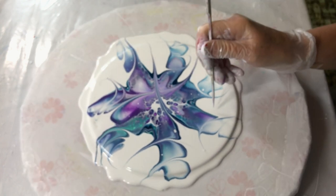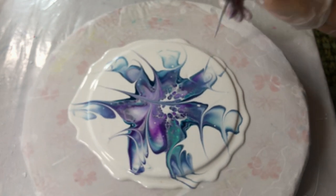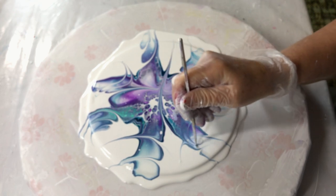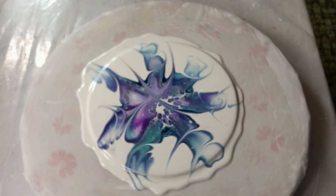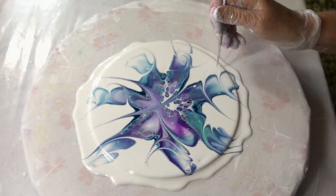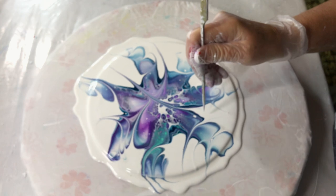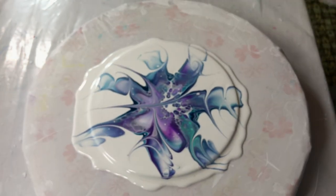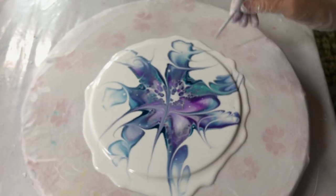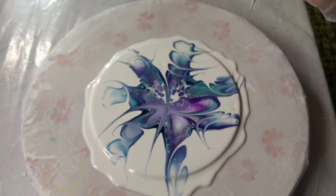Light to dark — I'm going to go like that. That looks pretty neat. Got rid of that air bubble, and that one too.